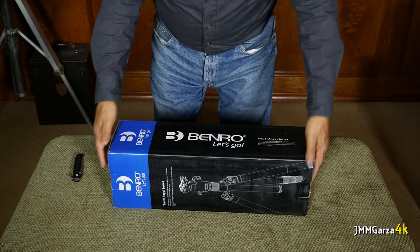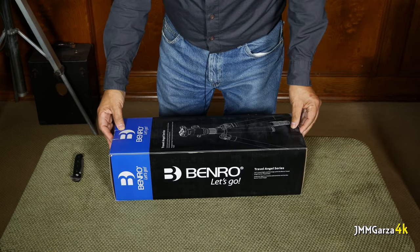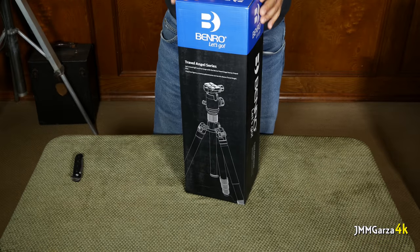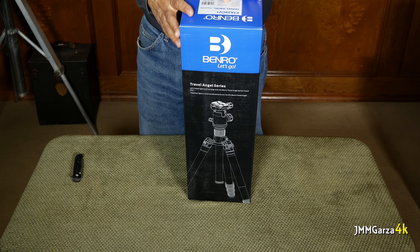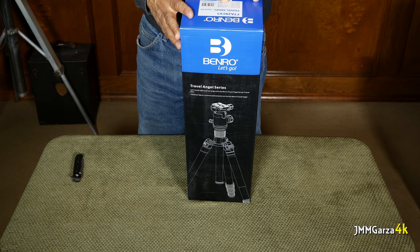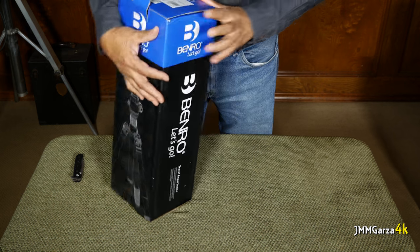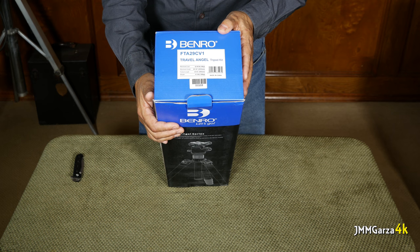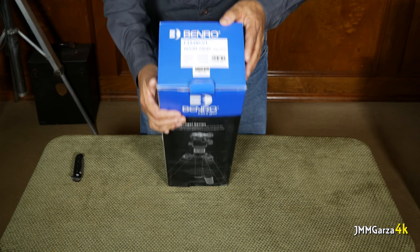Here I am tossing the tripod just to make sure everything's settled — yeah, I'm just making that up, you don't have to do that. There it is, the Benro Travel Angel. I'm going to show you the label: FTA29CV1, carbon fiber tripod. Not the CVO, which is a little bit smaller — I was thinking about getting that, it's more compact and lighter.